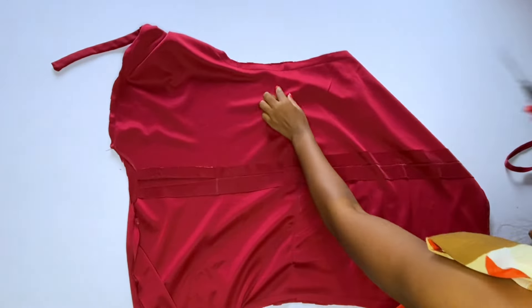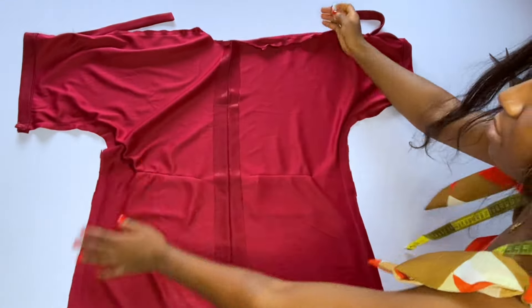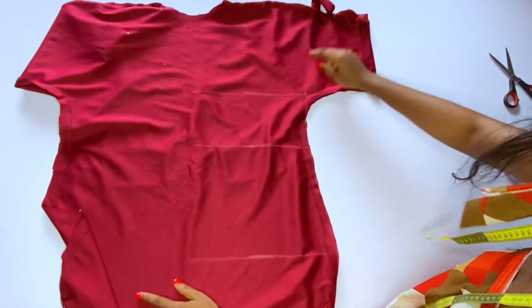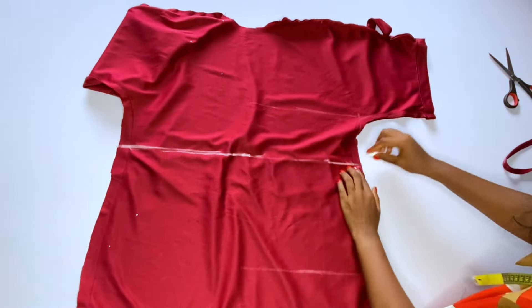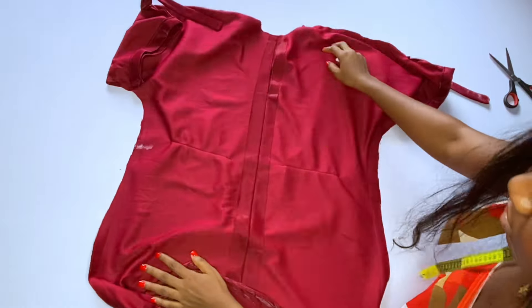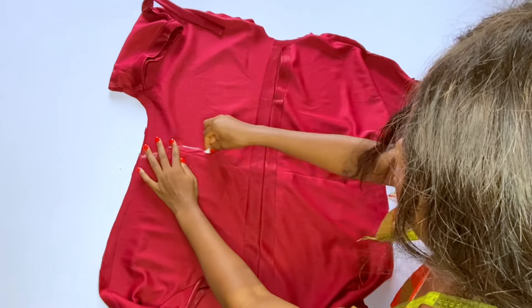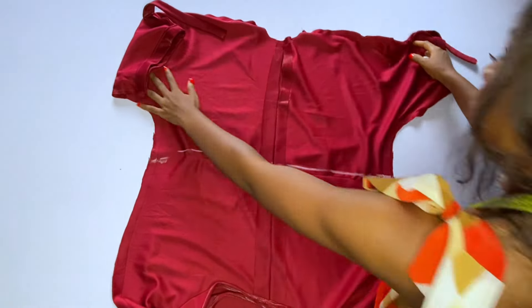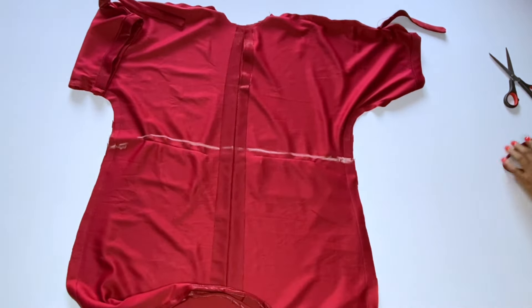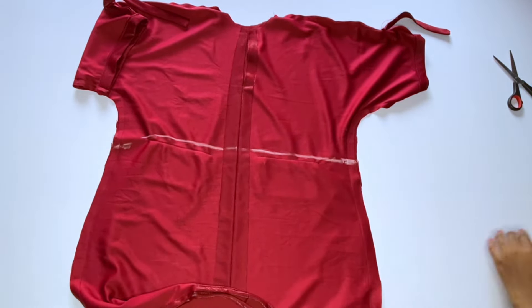Now we'll join the sides of this gown. I'm done joining the sides and I have hemmed the bottom. The next step is to mark the line where we want the drawstring — I want it at the half-length line. Extend the half-length line to the back and also to the front. The drawstring channel pieces will be sewn around the waistline on the inside; they will be hidden inside the dress.